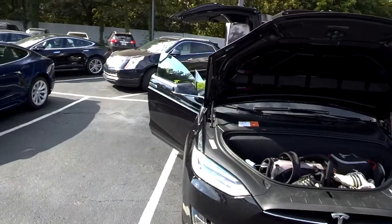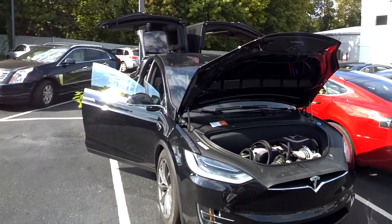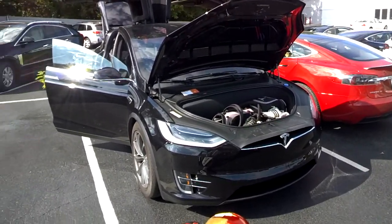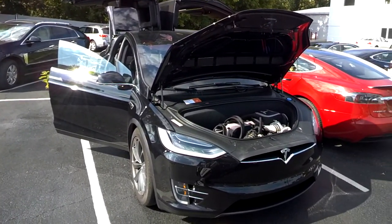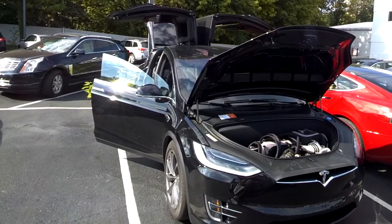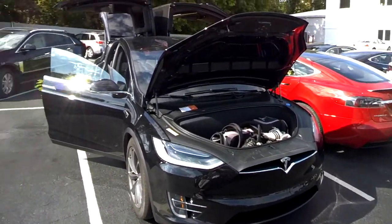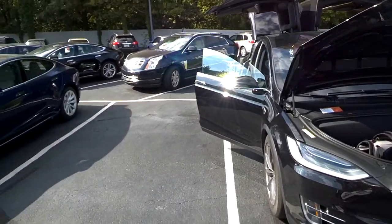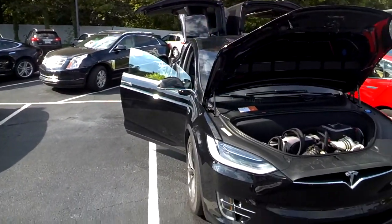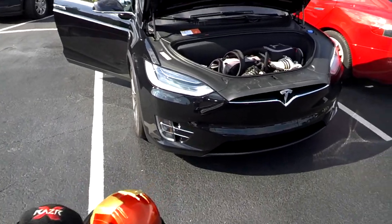I wanted to fit plenty of golf clubs, carry a fair amount of passengers — probably just four max including myself — and road trip down. I've got a group of buddies and we always go down to Orlando, but we always fly. So why not set up and hit up some of the great courses down in South Carolina?